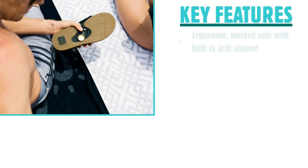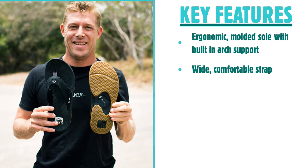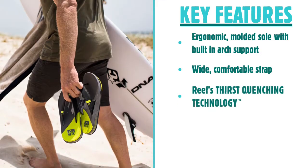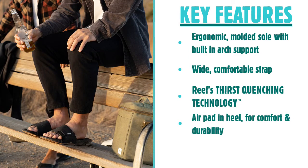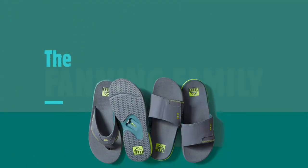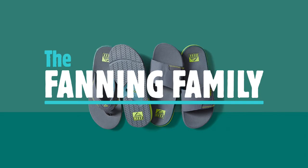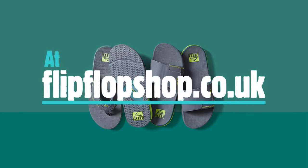With an ergonomic moulded sole and built-in arch support, a wide and comfortable strap, and the unique addition of a bottle opener on the sole, there are loads of reasons to invest in the Fanning range — not least for its style, comfort and durability. A favourite with the flip-flop shop staff, we love that the Fanning collection takes a great product and keeps it current by continuing to evolve. Whether that's new features like adding an air pad, or new styles like the slide, the Fanning can be the one and only flip-flop you need.